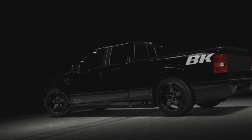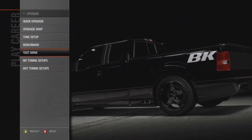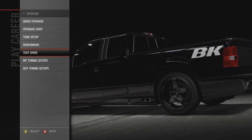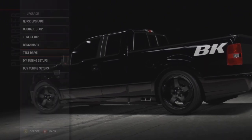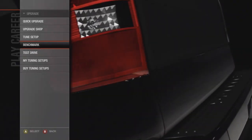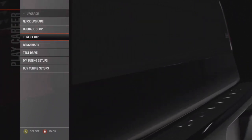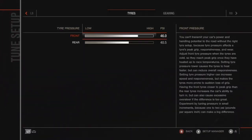Hey there YouTube, this is BK Buttercrust and this is a requested video from a YouTuber named Chevy4Life1000. He wanted me to make a video teaching him how to brake drift or explaining it. It's very simple — I shouldn't need to go into deep detail with this because it's very simple to do.